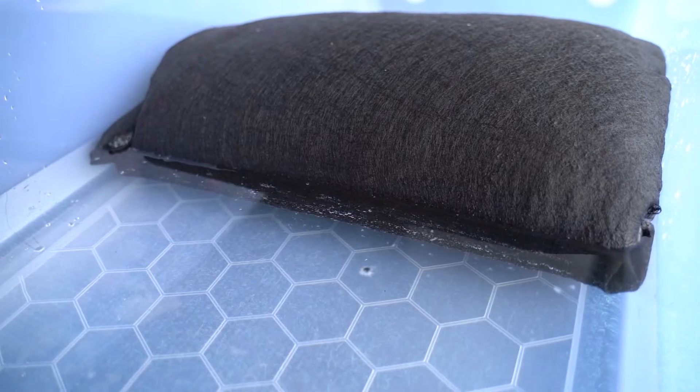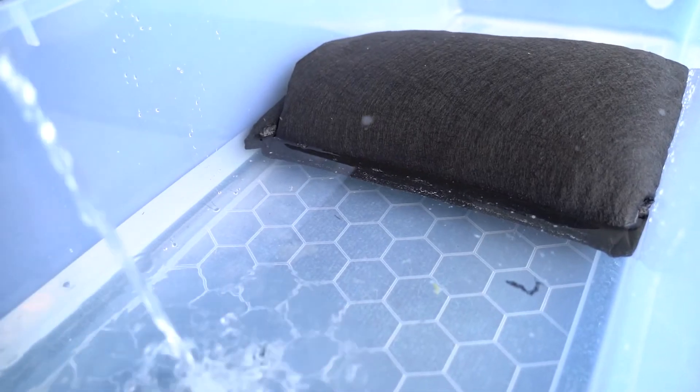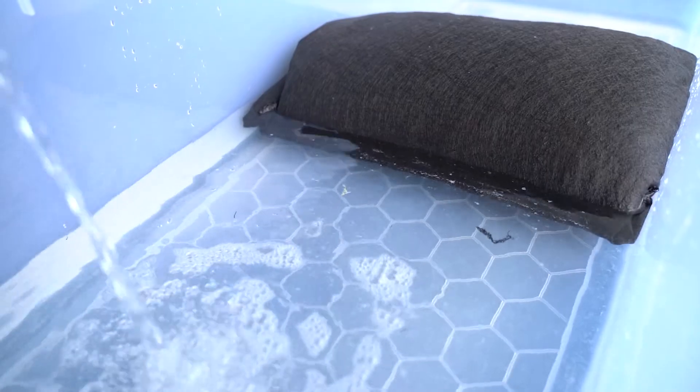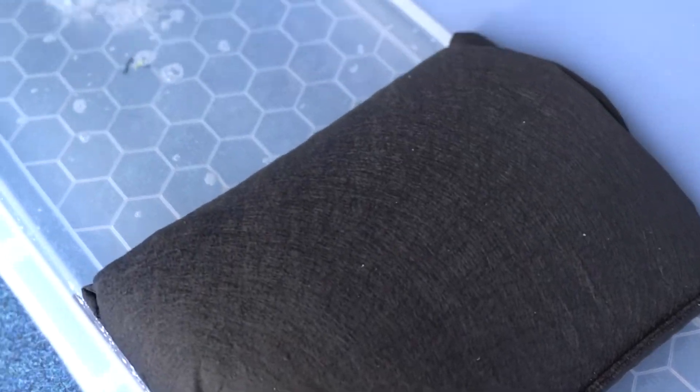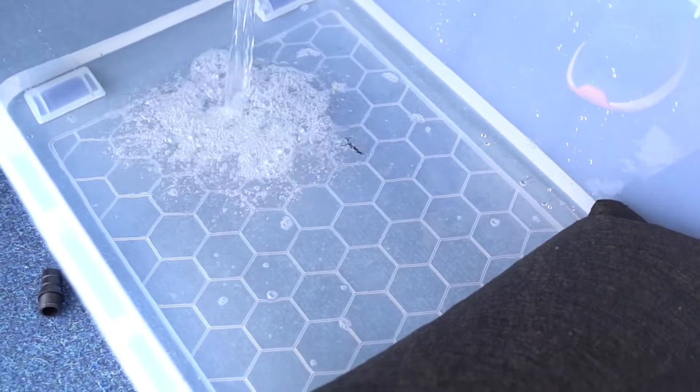So let's try and pour some more in. This is some water that we prepared earlier. As you can see it's still dry at the other side, so it's holding all of this water back.